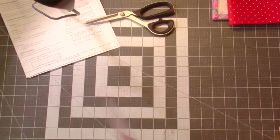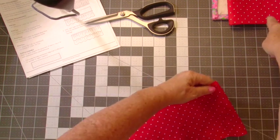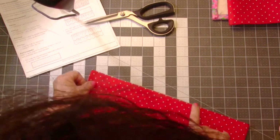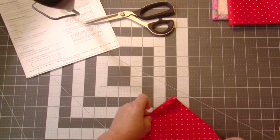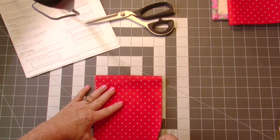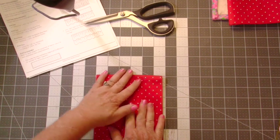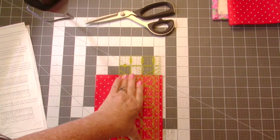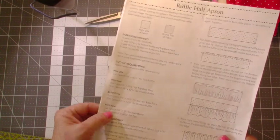We need to trim this base piece slightly because I cut it at five and three-quarters but it's supposed to be five and a half. So I'll fold it twice, line up both edges so they're straight, and trim it down to five and a half. That's our bottom ruffle done.